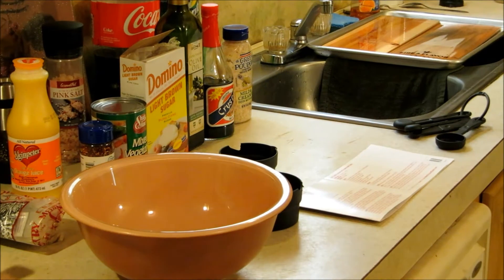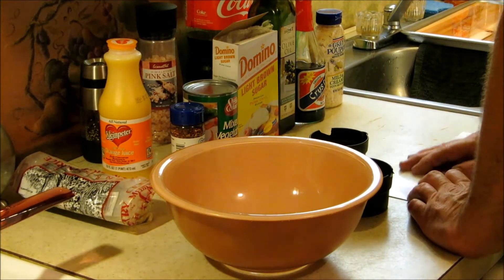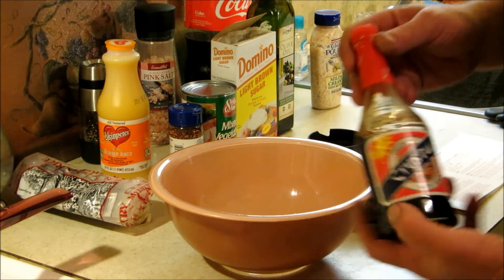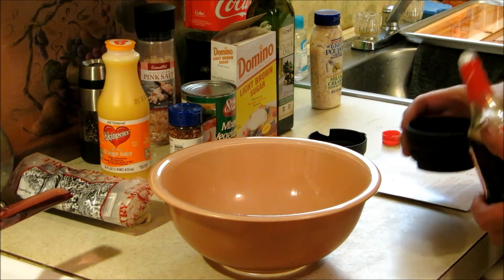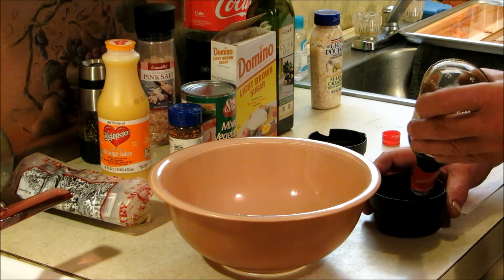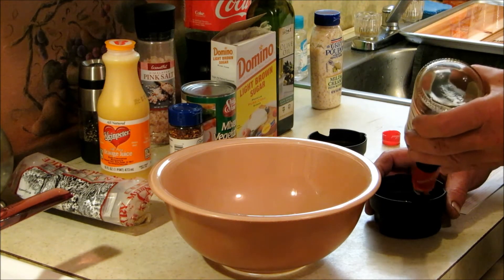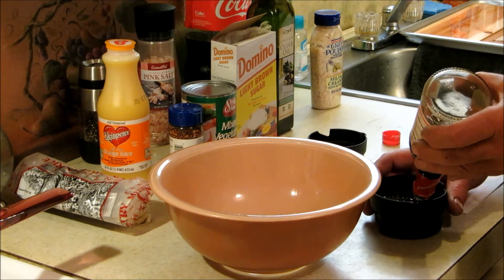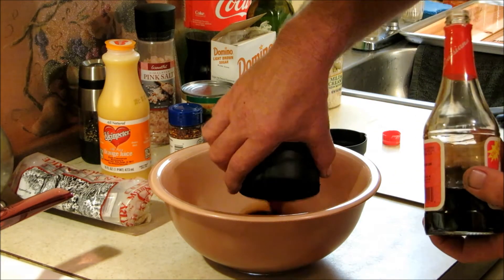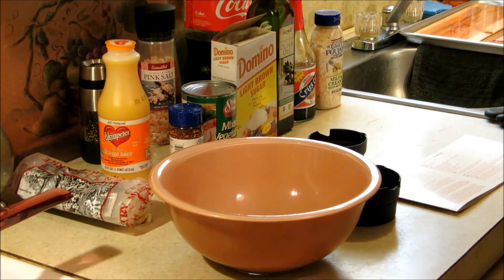All right y'all, welcome back. I've got my measuring cups ready. This calls for a half a cup of soy sauce — I've just got some local, made by Crystal, your local grocer. Half a cup of soy sauce going in there. It's going to get salty anyway, huh?